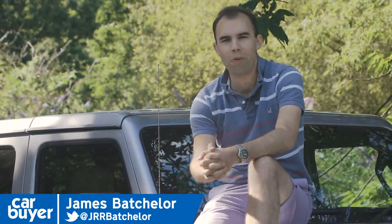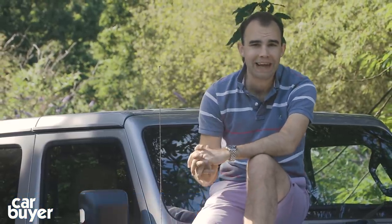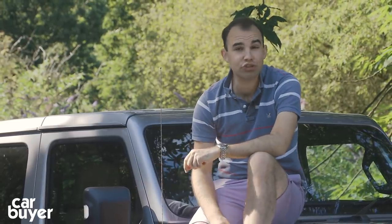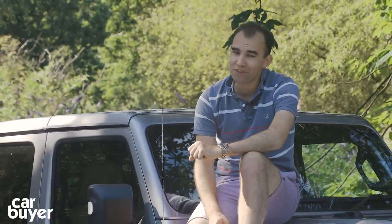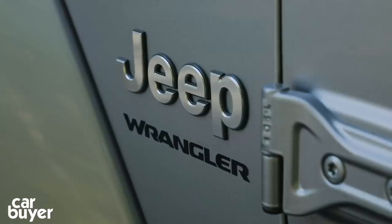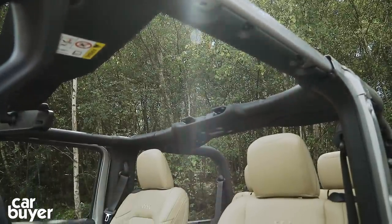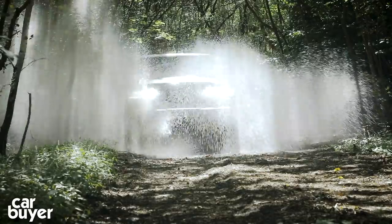For people who really love their traditional 4x4, they know there are only five cars that are properly up to the job. That's the Mercedes G-Class, the Suzuki Jimny, the Toyota Land Cruiser, the Land Rover Defender, and this — the Jeep Wrangler. In this review I'll be showing you what makes it such an icon, seeing how cool it is and telling you everything you need to know.